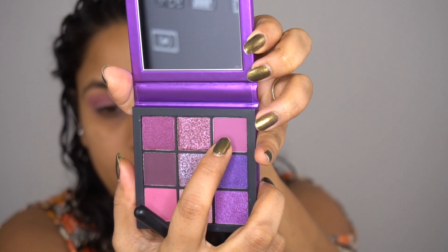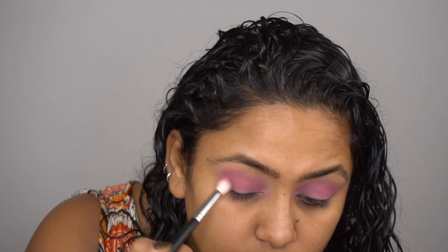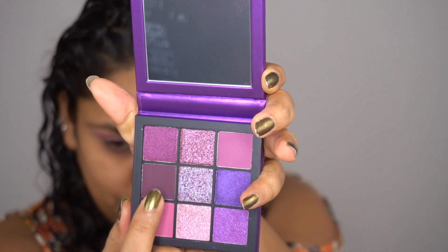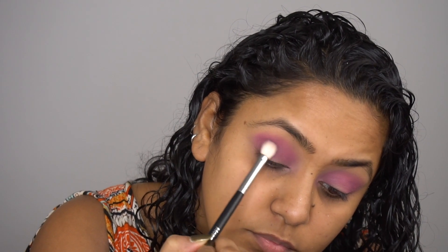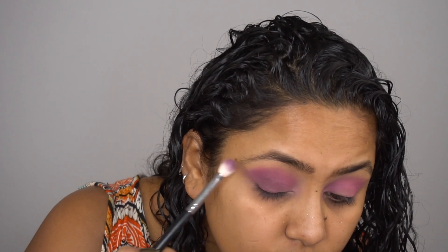Next I'm taking this matte shade which is a little bit darker than the previous one. I'm going to put it above my crease and also in my outer corner — I'm trying to create that V-shape kind of look so my eyes look lifted. I'm intensifying the outer corner with this beautiful shade. I believe I'm using the M433 from Morphe — no surprises there. Putting that in the outer corner and blending it back and forth.